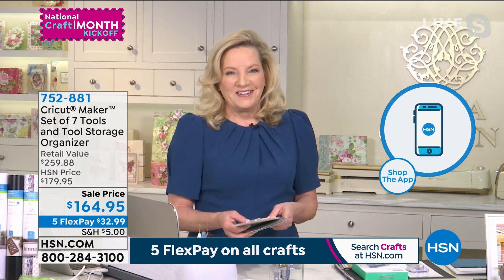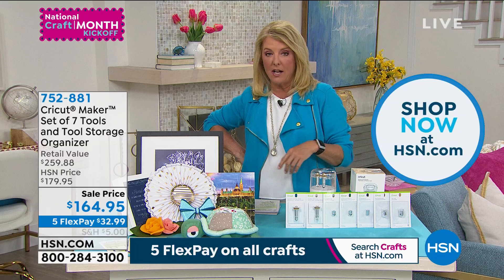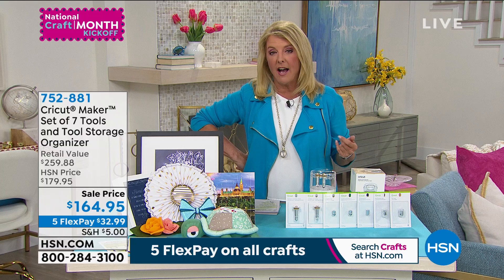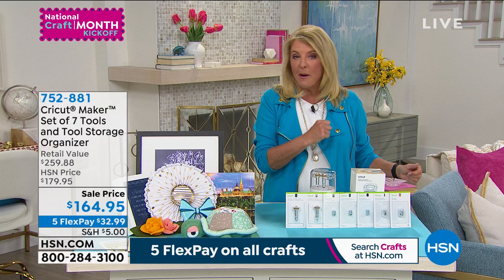If you can, please go to HSN.com — some of you are frustrated trying to reach an operator. Go to HSN.com to get the tool set, the Today's Special, or any of the items we have. If you've got the technology at home, this is the time to use it; go there and you're guaranteed to get your order placed right now.